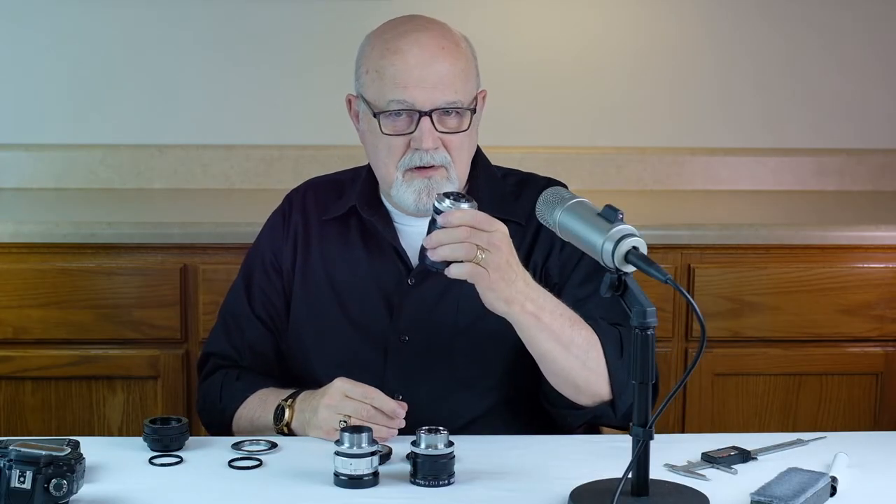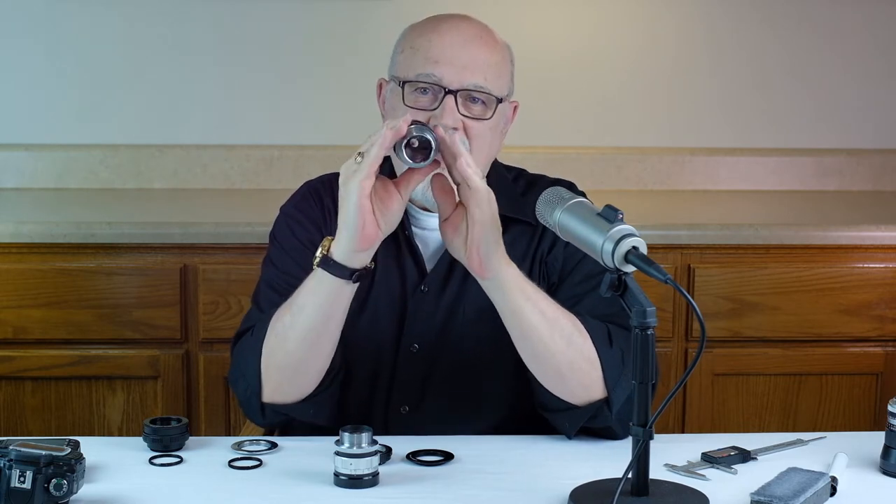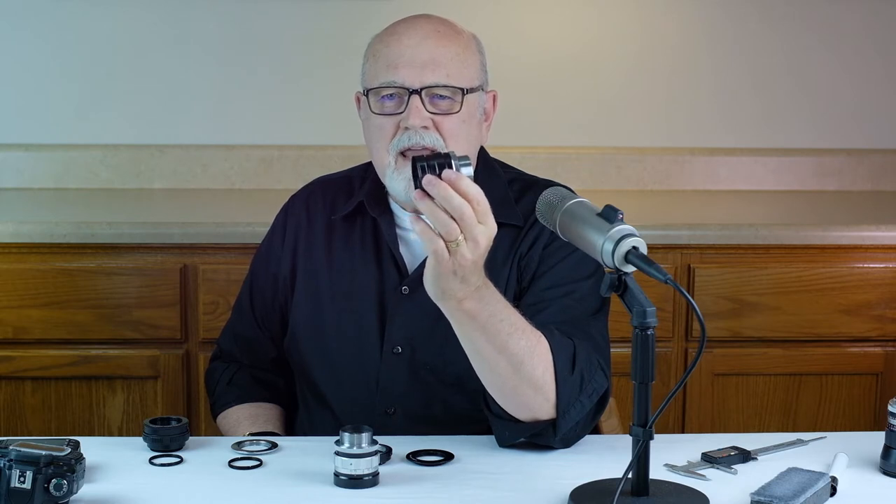M39 lenses are also known as Leica M39 lenses. They're designed to cover a full-frame sensor and they have a flange distance of 28.8 millimeters. In other words, they'll work just fine on just about every mirrorless camera. But when it comes to DSLR cameras, you won't get infinity focus on Canon, Pentax, or Nikon DSLR cameras.